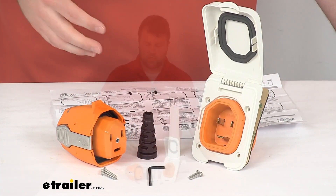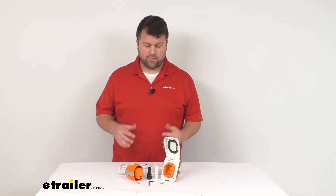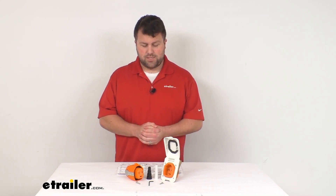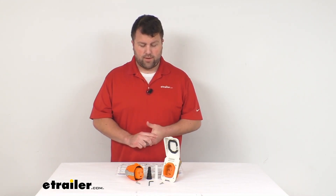All these components are made here in the USA, so you can trust they're made to the high quality standards we've come to know. So if you are wanting to upgrade your current system, this is a great way to do it.